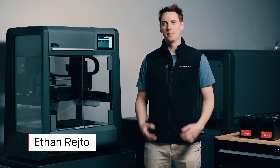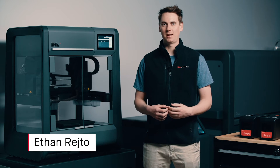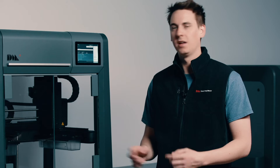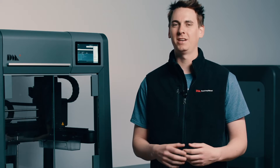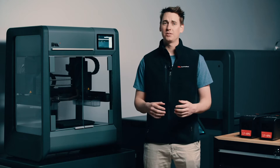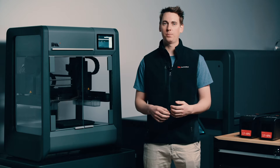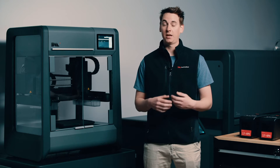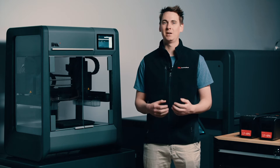Hi everyone and welcome back. My name is Ethan Raito and I'm an engineer here at Desktop Metal. Today we'll be taking a detailed look at the Studio System printer. In earlier videos we did a quick overview of the entire system and took a detailed look at Fabricate. If you haven't seen those earlier videos I really encourage you to go back and check them out — they're going to give you an awesome understanding of the entire system and how easy to use it is.